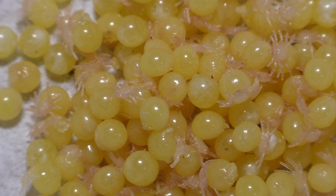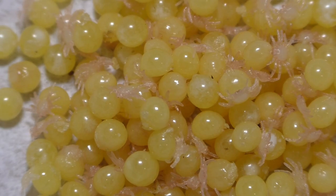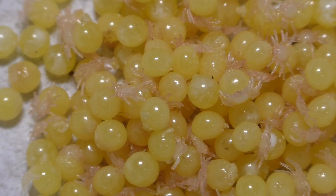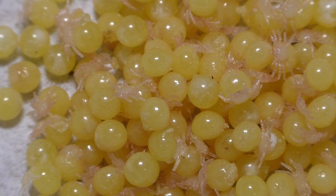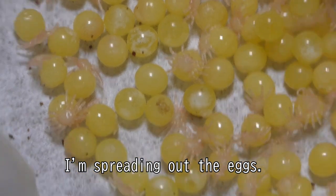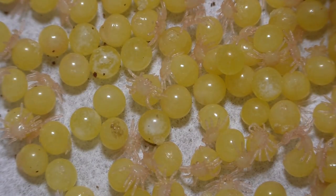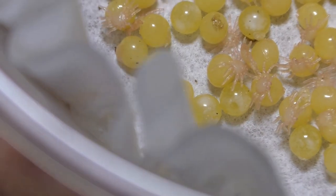Let us talk more about tarantula egg sacs. In terms of my Caribena versicolors that I've paired on this YouTube channel, I believe two of them may be getting ready to lay an egg sac in the future. I don't make promises about breeding, because when it comes to breeding tarantulas, there's no guarantee until the very end. Until there is actually second instar babies, I don't want to say it's a successful breeding — because I can have a really good pairing, but if the egg sac is bad, or if it rots, or if the mom eats her own babies, that takes away from the good pairing.